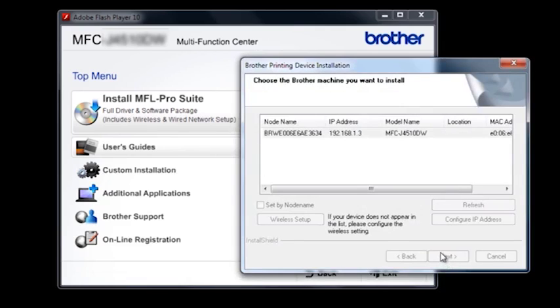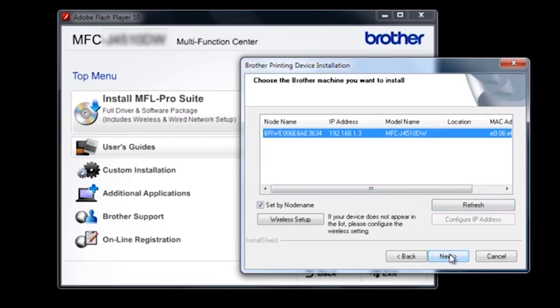The installation will display a list of Brother machines on your network. If your machine is not displayed, click Refresh. If your machine never displays, check your network connection. Select your Brother machine, then click Next.